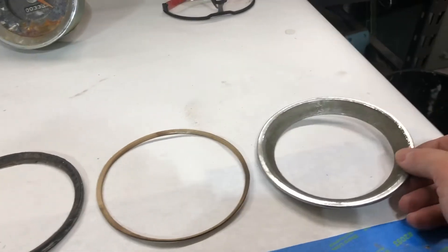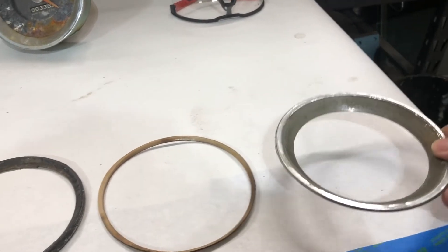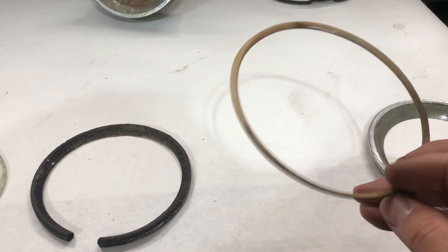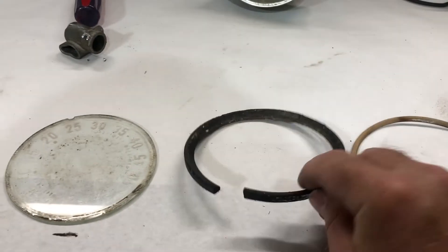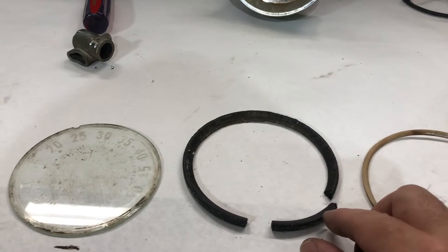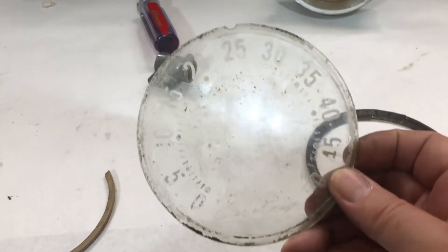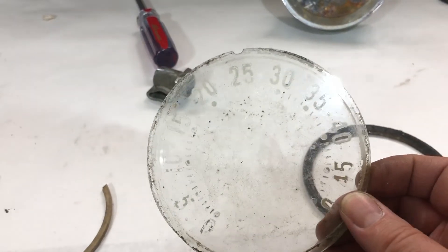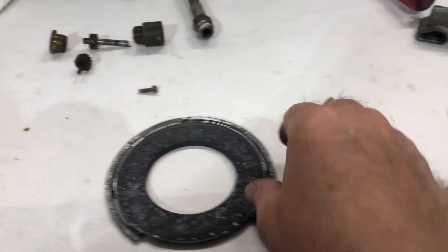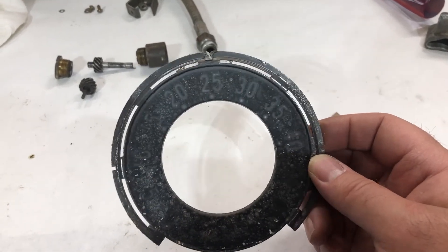Here's the disassembled gauge. Here's that chrome bezel — this lifted off first. Then there's this paper gasket underneath, and then a more substantial seal underneath that — it's very brittle now. Here's the glass face; the numbers are painted on to the backside of the glass face. Then there was another gasket and the black background for the tachometer.